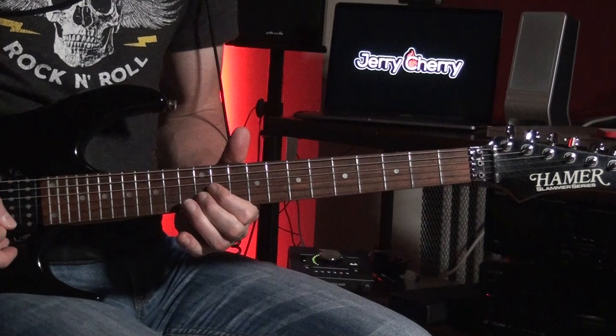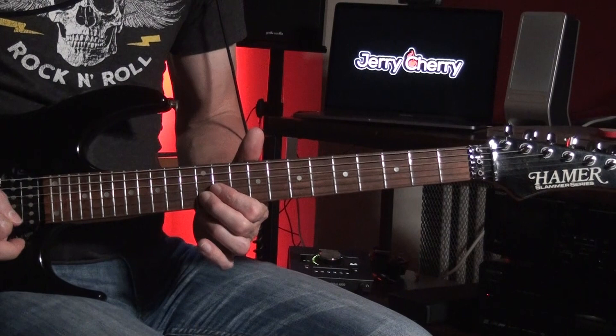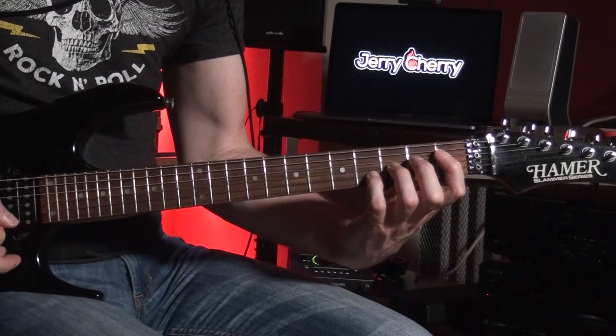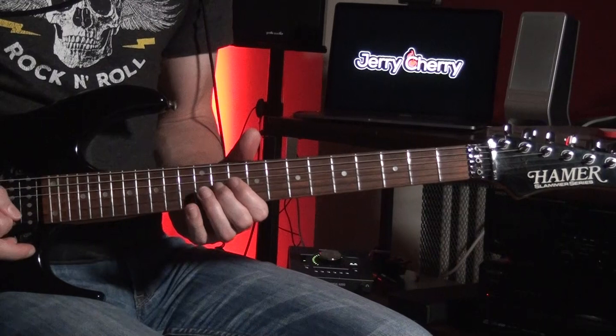The next riff goes on the G-string 11th fret, B-string 11th fret, and then the B-string 12th fret. So you have D-sharp to the B. What do you know — you're ending on a B note here.